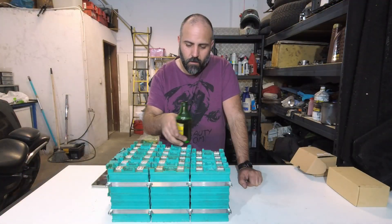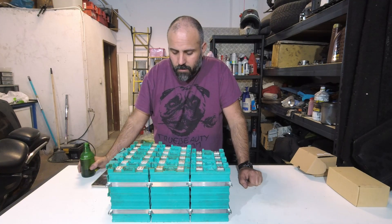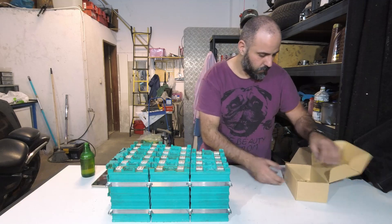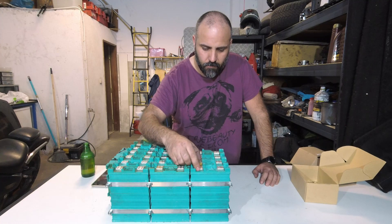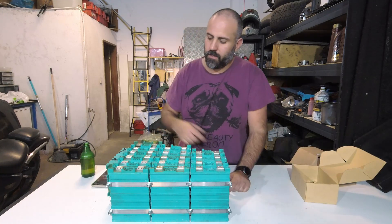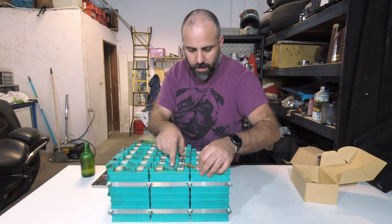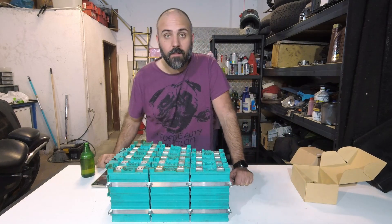We are going to connect all the terminals of the cells in order to get a 48V battery. We are going to be using mainly the original connectors that connect with four screws in each terminal. We are also going to be making some of the connectors, because these do not span the distance that we need in order to connect two batteries side by side. Let's get to it!